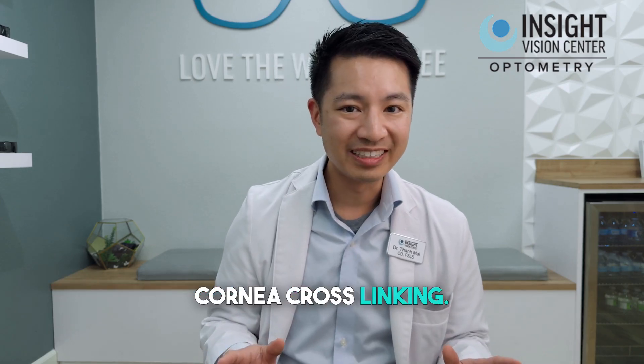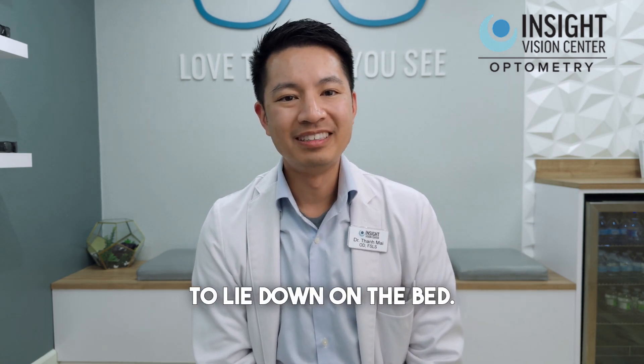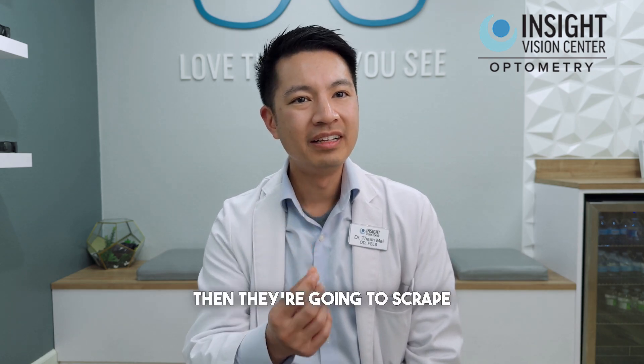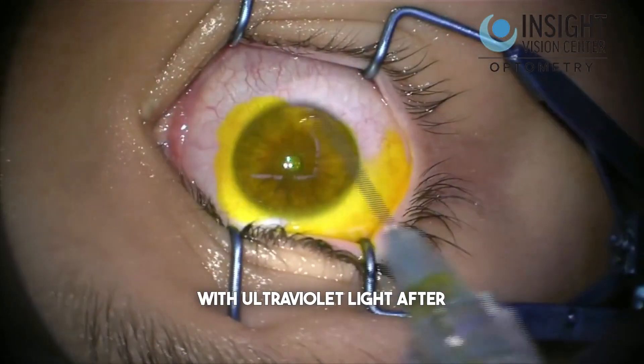So, you're going through corneal crosslinking. What's the process? What happens is, you're going to lie down on a bed. They're going to use little drops to sometimes soften and thicken your cornea, then they're going to scrape off the front part of the eye — usually called the corneal epithelium — and then they blast your eye with ultraviolet light after putting riboflavin drops in it.